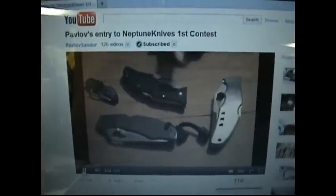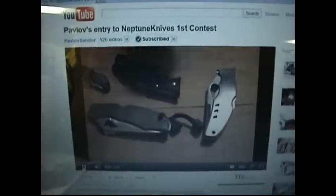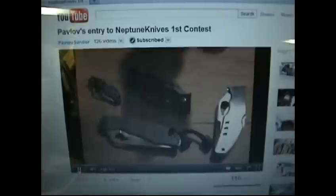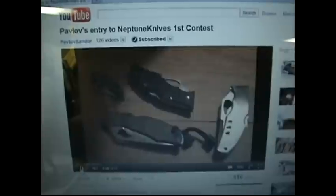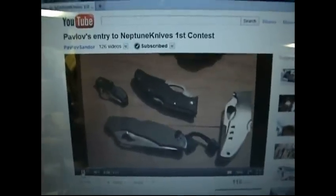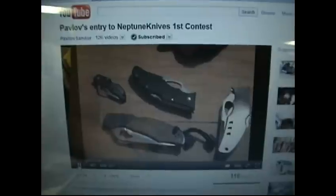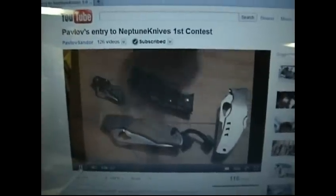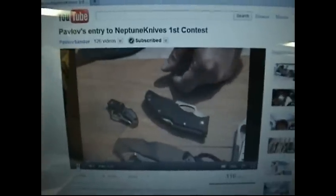Oh, these people are on YouTube? Yeah. He had his wife hold the handcuffs when he was cutting through them — just testing the blade steel. Did he make his wife mad? I don't know. Did you make your wife mad and she handcuffed you and that was the only way you could get out, or what? Well, she was holding the handcuffs — she might have been holding him down. I don't know. I'm just teasing you guys.